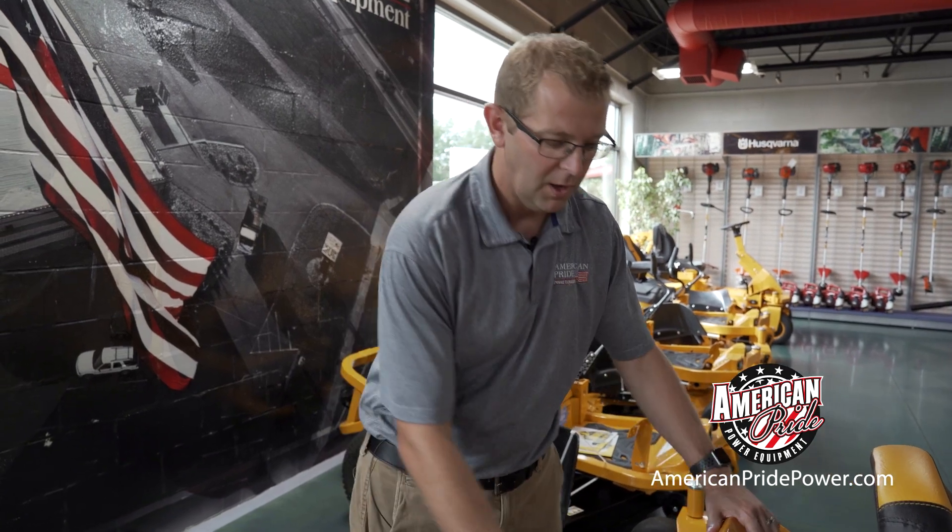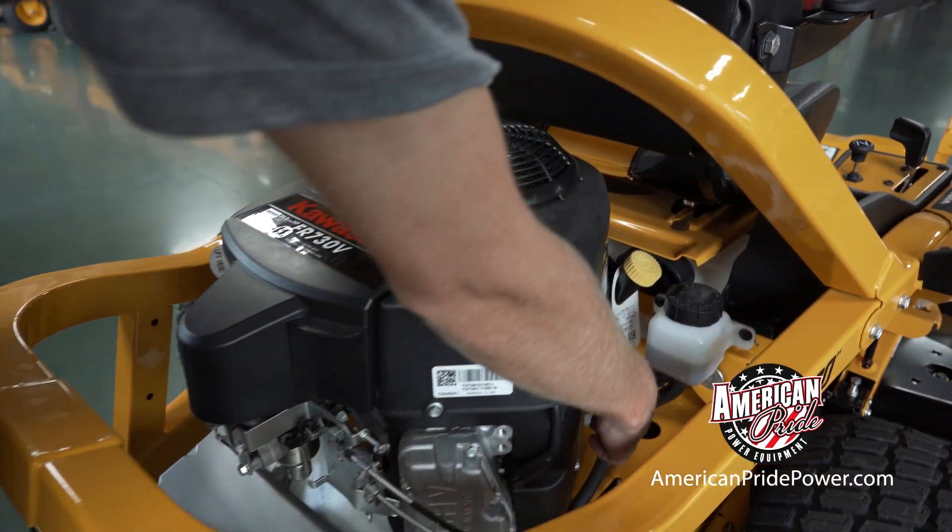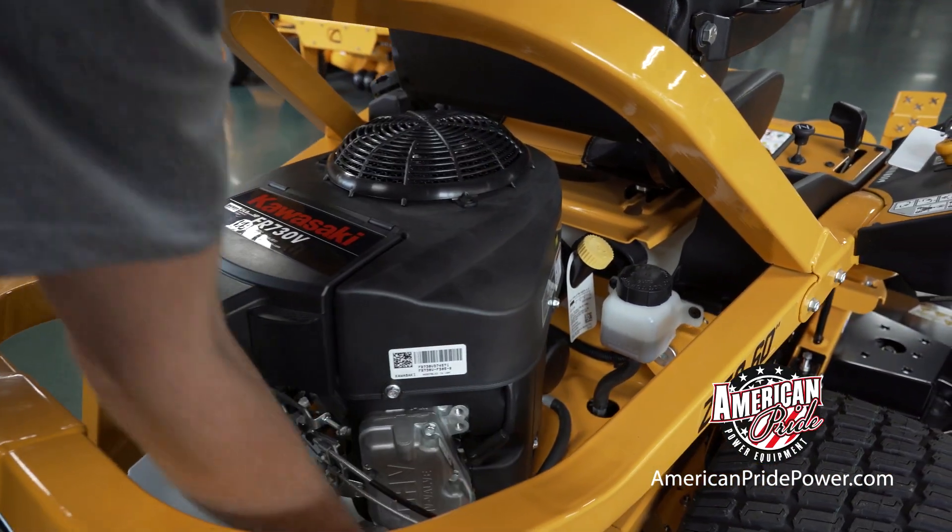To go through some of the basic maintenance items on your new Cub Cadet Altima Zero Turn — your engine could be a little different than this one, but they all have the same basic principles. All of them will have a dipstick to check your engine oil, and all will have an oil filter and an oil drain.